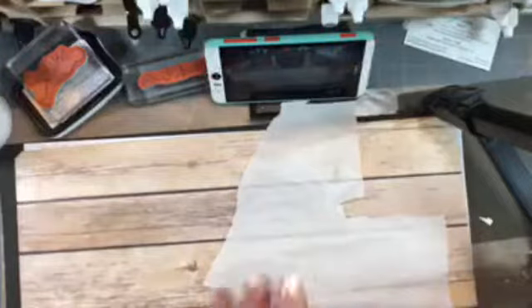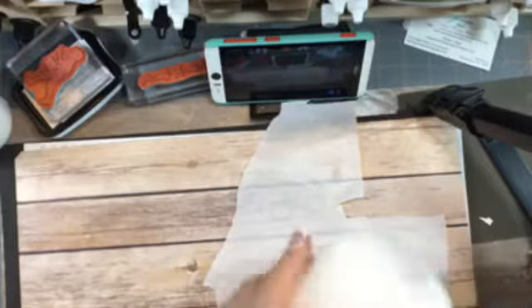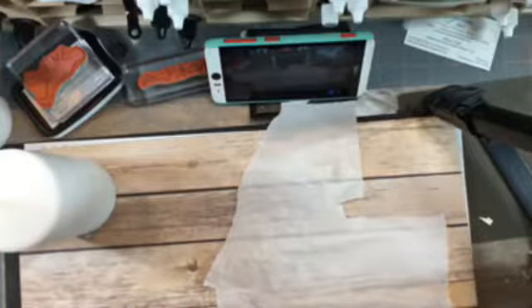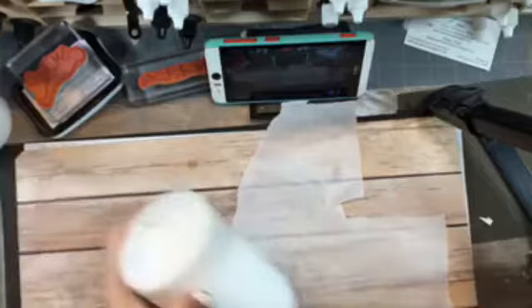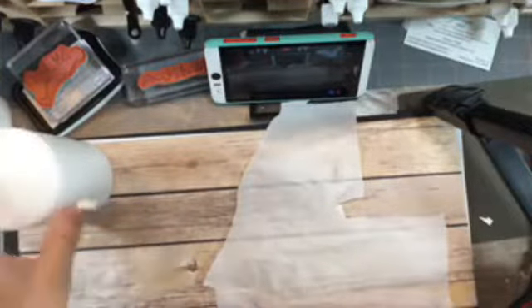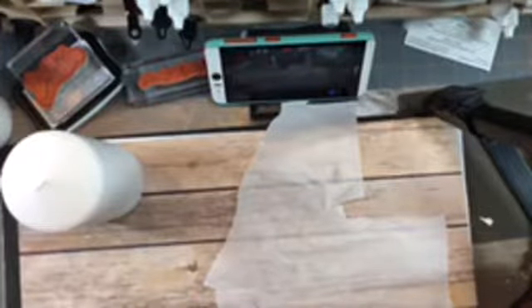This is the candle we're going to use. I actually picked these candles up at Hobby Lobby — they had them on sale for about 50% off. They came in a package of two in this size, and the smaller ones came in a package of three. I bought two different sizes. They were fairly inexpensive because Hobby Lobby did have them on sale, and who doesn't love a sale?